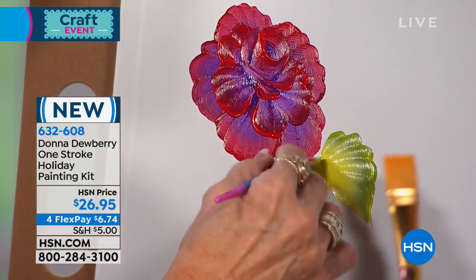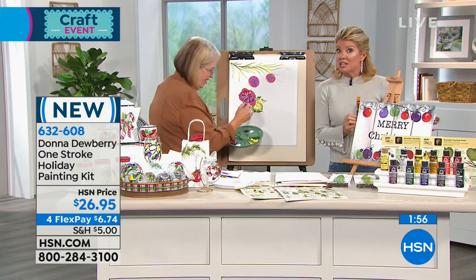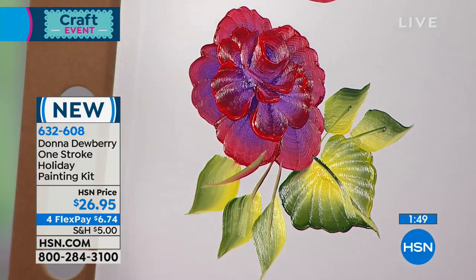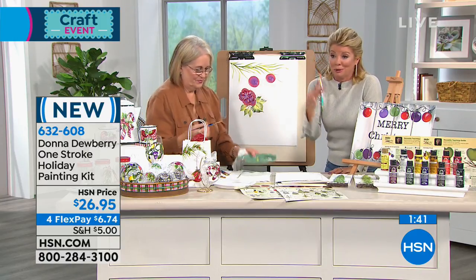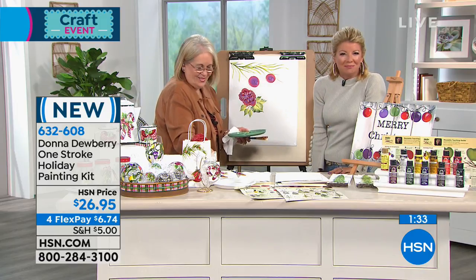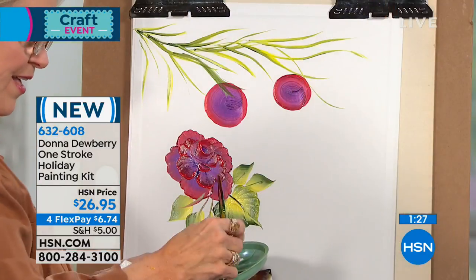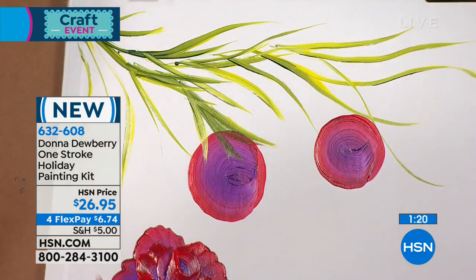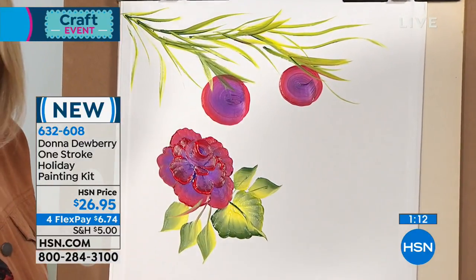Susan: 'I am indeed! I just did a pumpkin — and it's such a self-accomplishment. I couldn't even do a stick figure playing that game, and Donna taught me how to do beautiful flowers. It just makes you feel good.' Donna: 'It makes you feel wonderful. And seeing the look on everybody's faces when you show them something — they think you're so talented. And now you are, and it's all because of you, Donna.' Thank you, Susan — you're awesome. We so appreciate it.